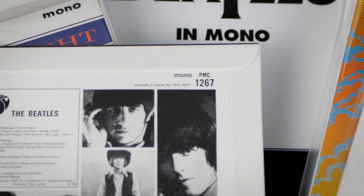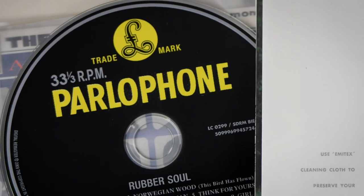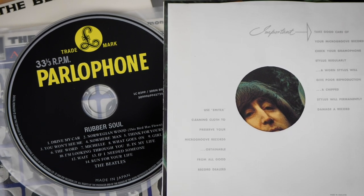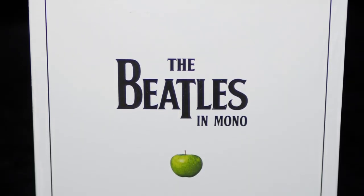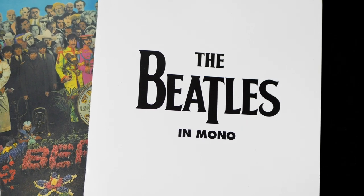Unlike the standard digipacks of the stereo set, this mono set was made in Japan and was of much higher quality. Each disc came in a beautifully made mini-reproduction of the original UK flipback cover, with labels designed to match the UK pressings. They even had mini-reproduction inner sleeves too. All were snugly housed in a glossy white box with an informative, well-put-together 44-page booklet. It was a big success with both fans and audiophiles alike, and the initial pressing run of 50,000 sets worldwide sold out within a month.